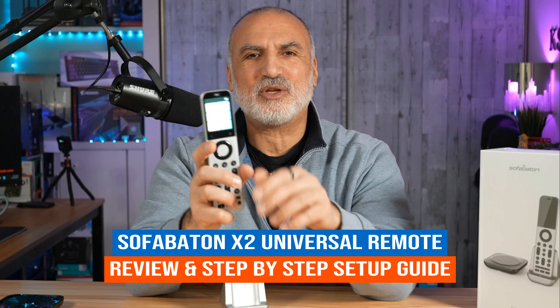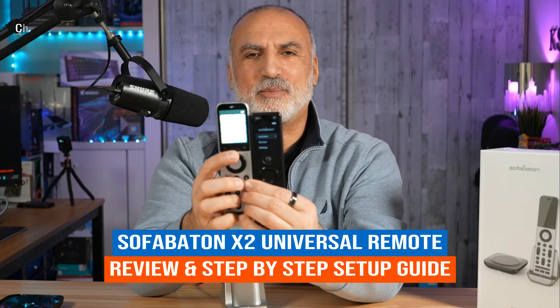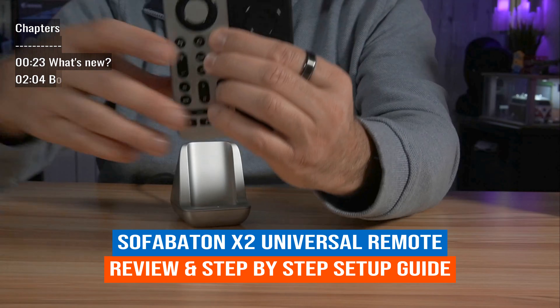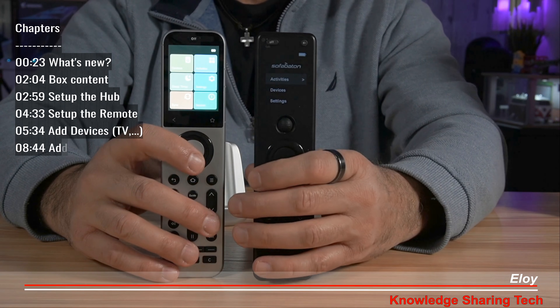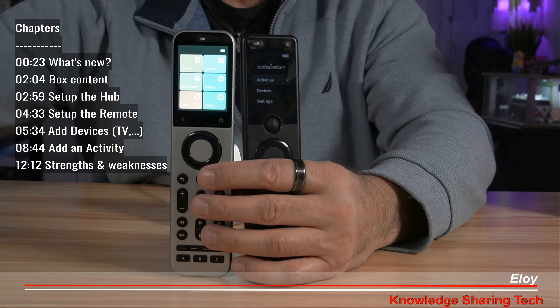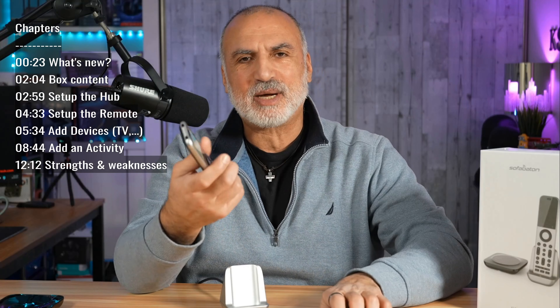This is the SofaBaton X2 Universal Remote Control. It is the upgrade of the X1S, and in fact it is a huge upgrade. In this video I'm going to tell you briefly what the upgrades are, show you how to set it up, how to program an activity, and at the end I'm going to tell you its strengths and weaknesses. Let me start first by telling you what the upgrades are.